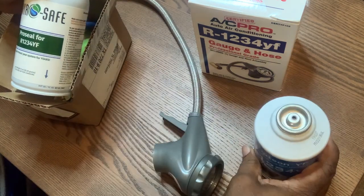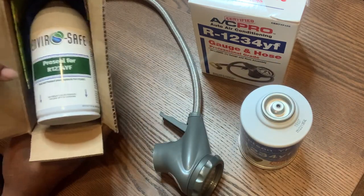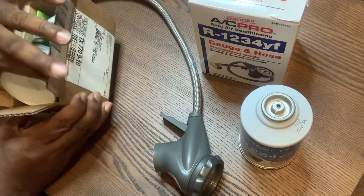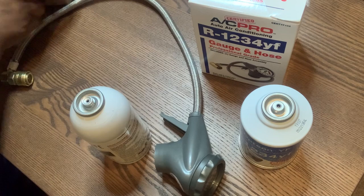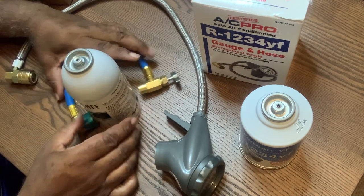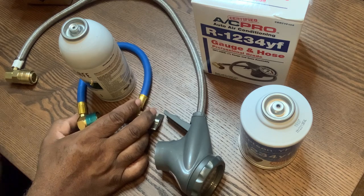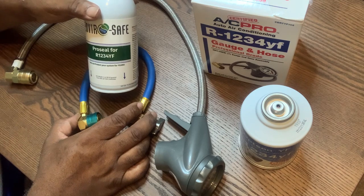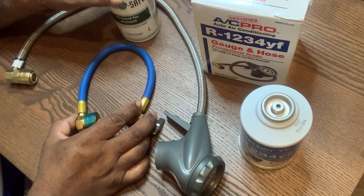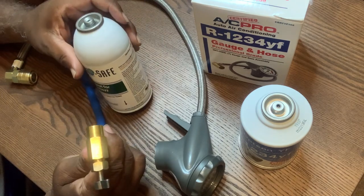The reason I'm shooting this video — I would not recommend that you go on Amazon and buy this, because this product is obviously the 1234 or 134a which most manufacturers recommend. This particular hose came with this bottle from Amazon.